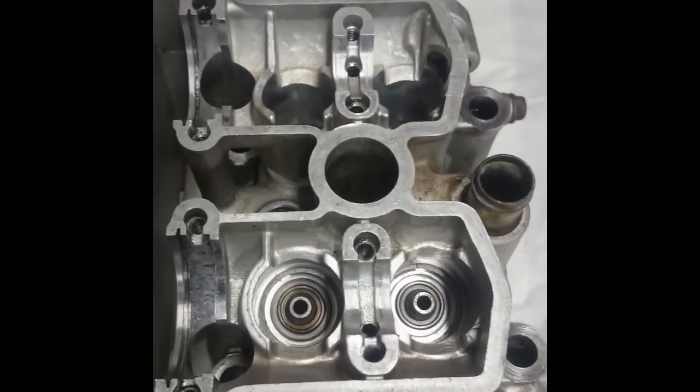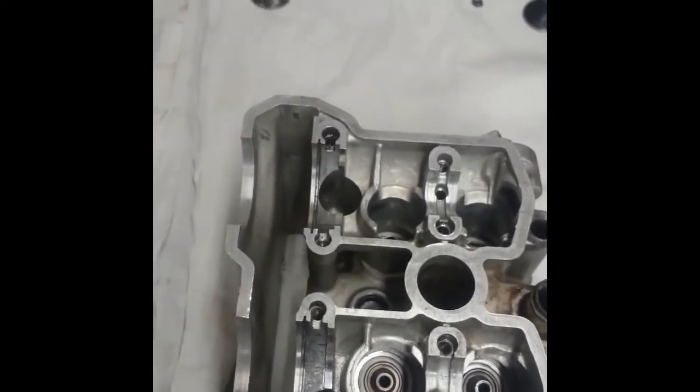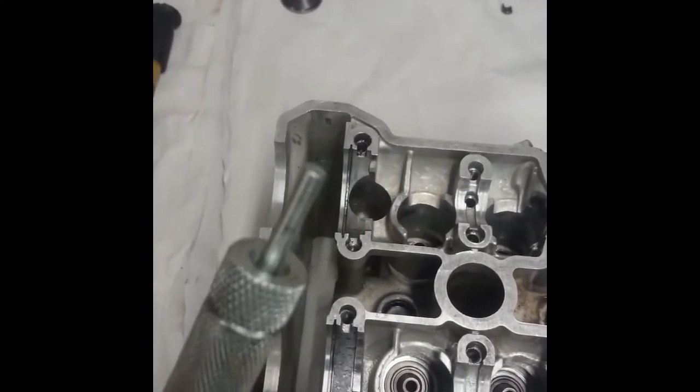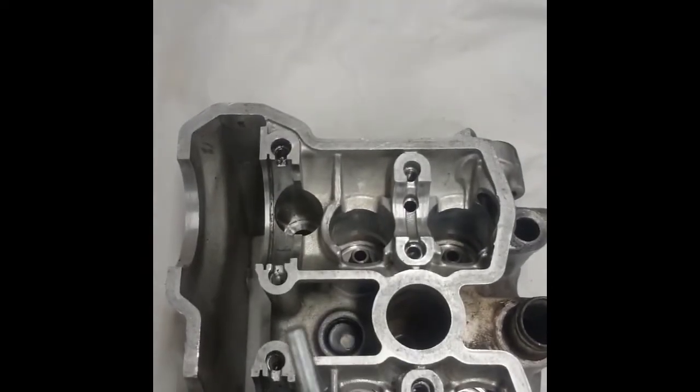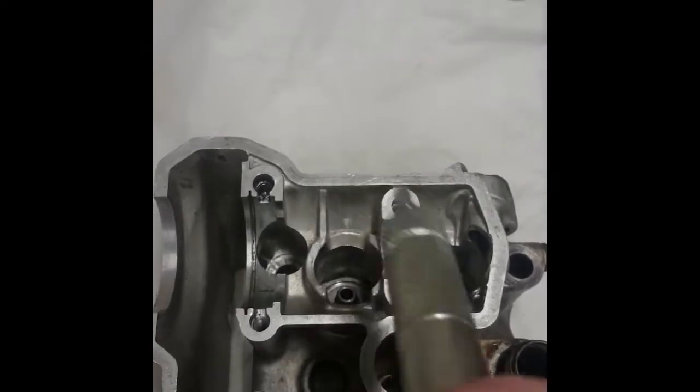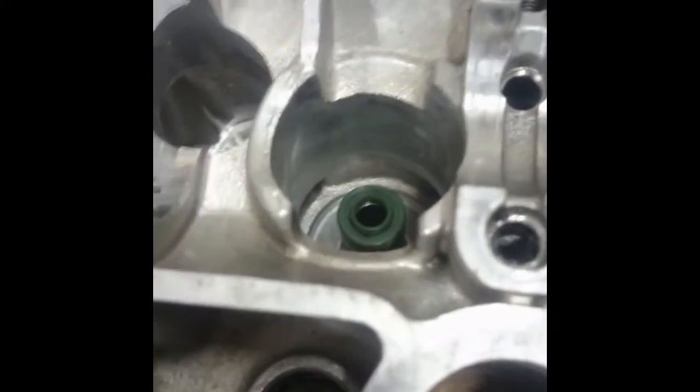Now all our valves are ground in. Now we need to put on our stem seals. I've had difficulty in the past putting these on, so the easiest way to do it is to buy the tool. You can make these if you know what size the inner diameter of the seal is, but it's so much easier with the tool. You just push the stem seal onto the tool like so, and then to insert it, all you need to do is put the tool into your valve guide and push firmly down on it. When you get a click, then the valve stem seal is installed. You just pull the valve tool out and your stem seal is inserted.